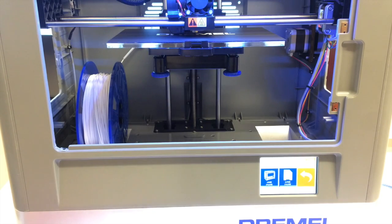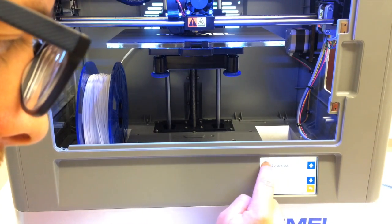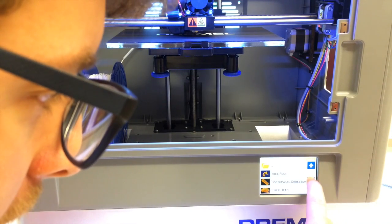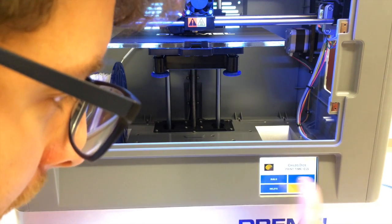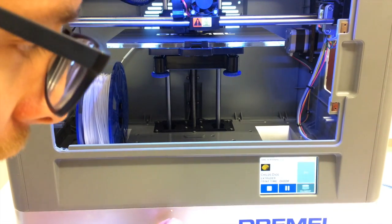For today's purposes, we're going to print from the SD card. Let's click on the build files here. Child's dice seems like the best thing for us. All we need to do is click build. We're going.